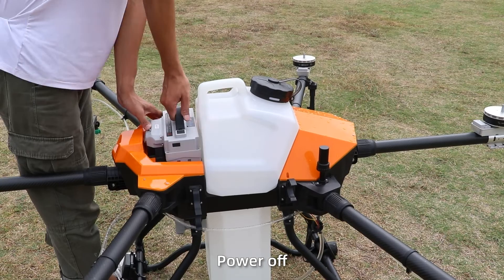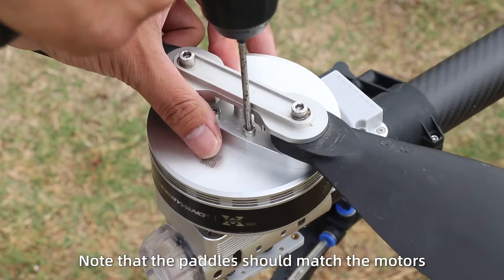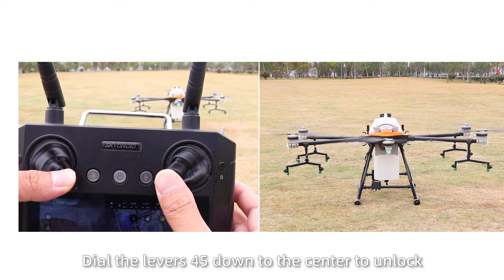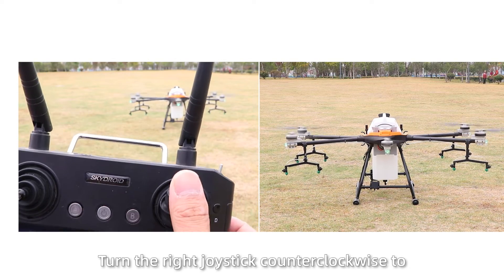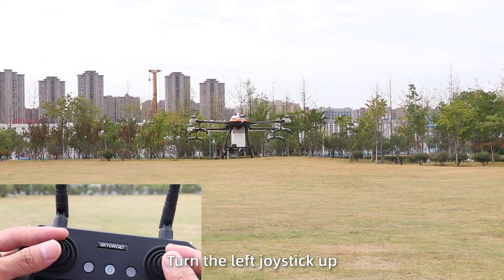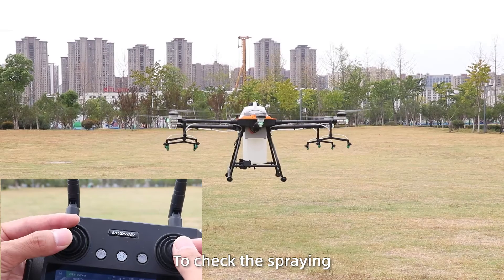Flight test: power off and install the paddles on the motor, tighten the screws. Note that paddles should match the motors. Then power on. Push both levers 45 degrees down to the center to unlock. Turn the right joystick counterclockwise to check the motor rotation. Then turn the left joystick up and press the A button to control direction by joystick to check the spray.